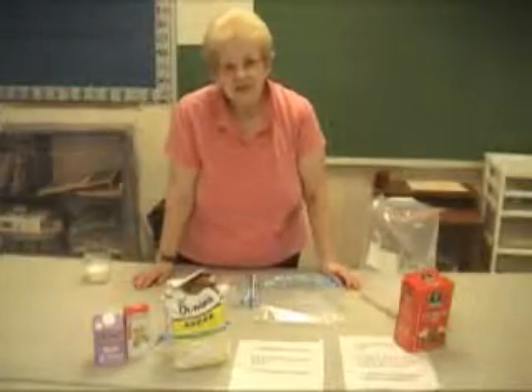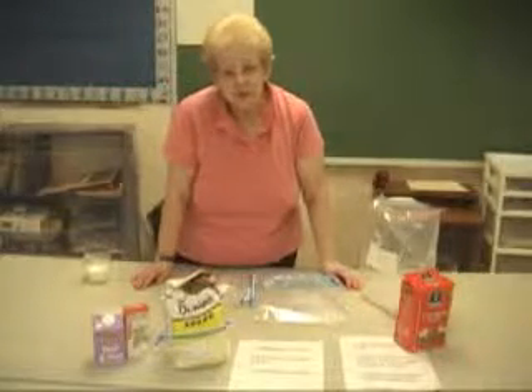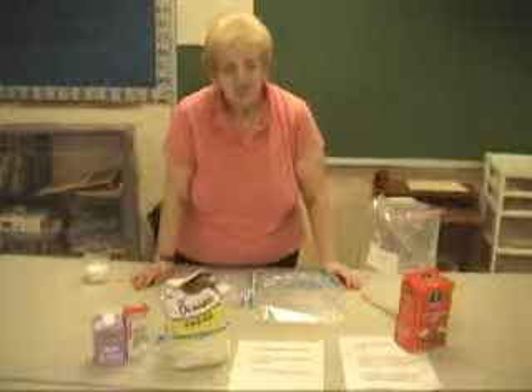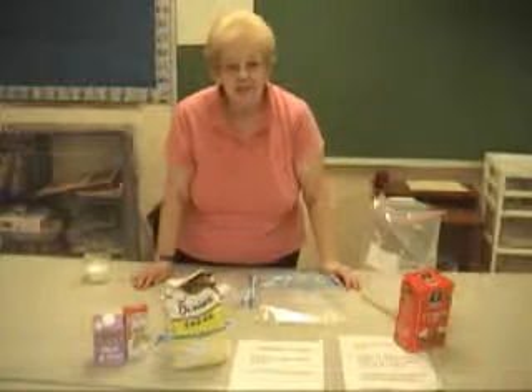Hello, we're going to make ice cream today. Why? Ice cream is a solution, and like much food that you prepare, it is also a chemical change. So pay attention today while you're making your ice cream. Look for both a chemical change and a physical change.